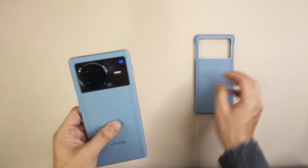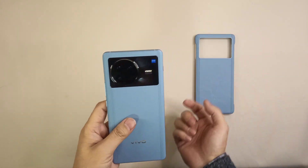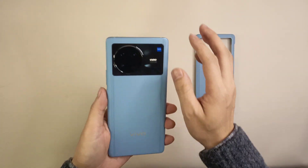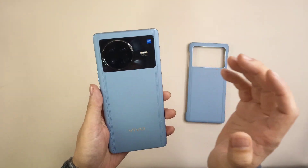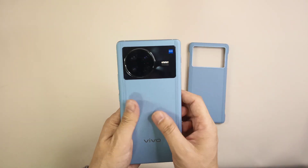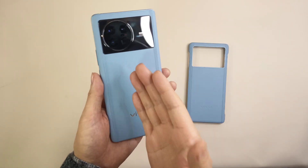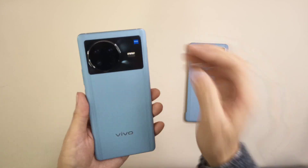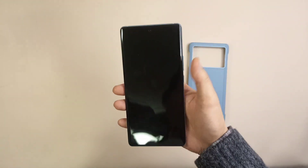First is the appearance. This time we got the light blue edition — it's a special color, and the first time I saw it, it really looked high-end. When I touch it, it's really comfortable and you don't need to worry about leaving fingerprints on the back cover because it's not glass and not plastic.